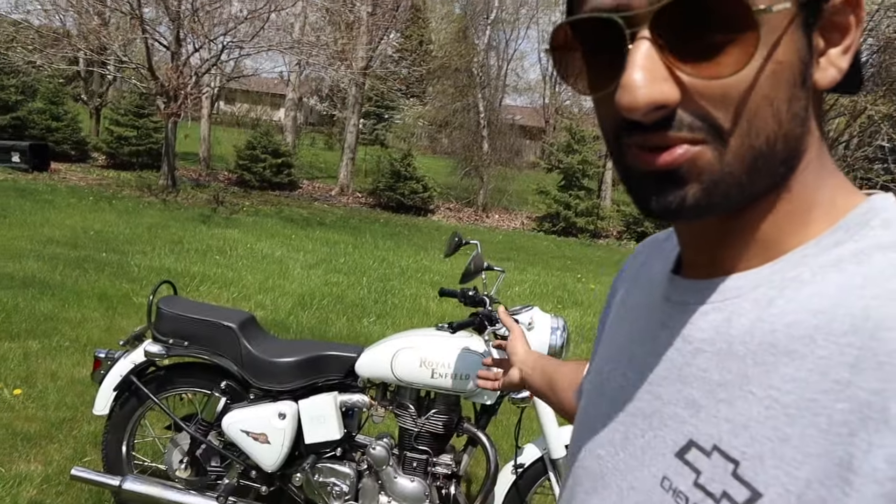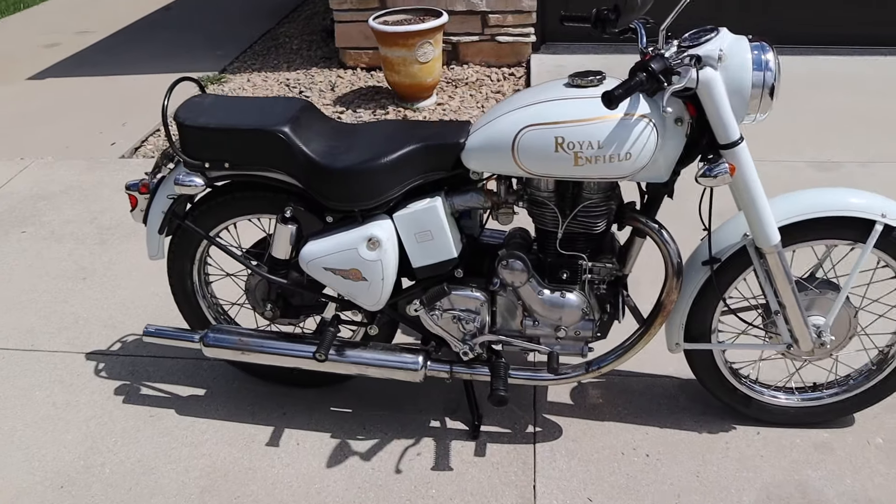It doesn't feel like a modern bike, even though this is a 2001 or 2003 — I forget the exact year. When you ride these bikes you kind of see why at the time the Hondas ended up killing them out. This was, and still is, the last surviving old British bike. They've changed them now, but it was the last one.